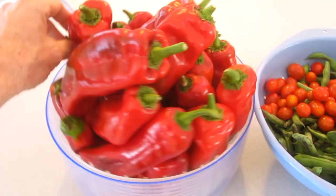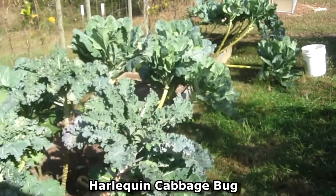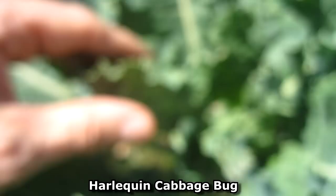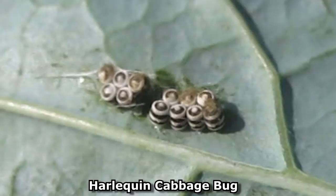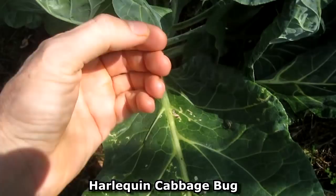On my collards and kale I've got these things called Harlequin Bugs and the infestation isn't really that bad. There's maybe six or a dozen on each plant. Here's some of their eggs. From what I've read on the internet, the best course of action is to hand pick them off the plants and drop them in a bucket of soapy water.